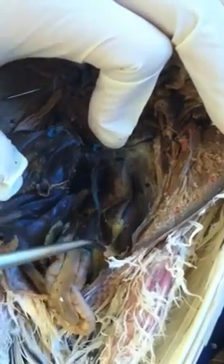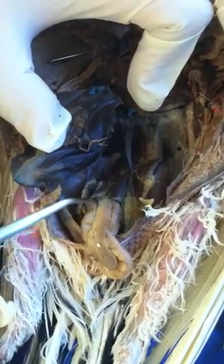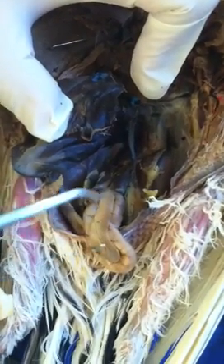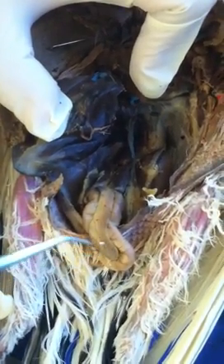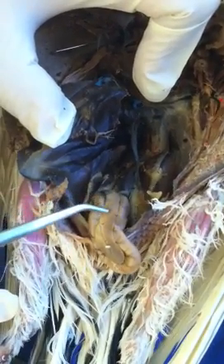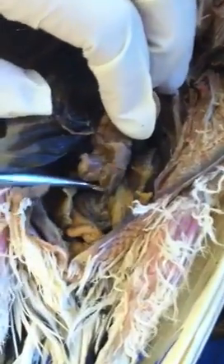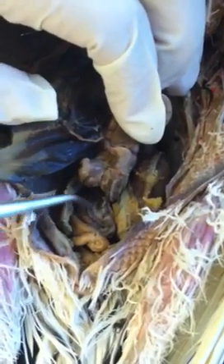Going along the gizzard, you will see it's attached to the intestine. On top of the intestine there's an organ — that's actually the spleen, the bird's spleen, very obvious on top of a loop of intestine. If I flip the intestine, you will see on the bottom that's the pancreas.